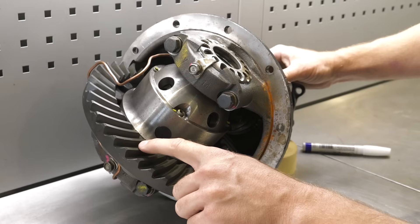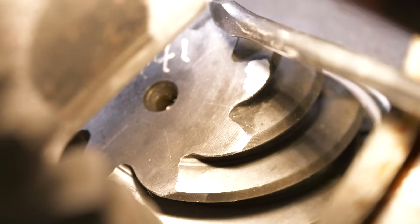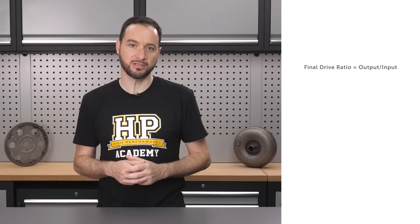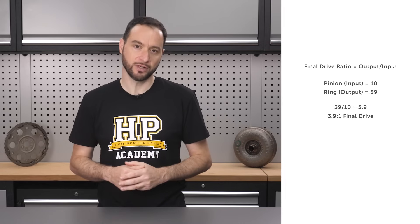Sometimes owners don't recall which final drive they have, or whether it's been changed. In many cases a vehicle is purchased secondhand, and really the only way to be sure what's present is to check. The first option to confirm final drive involves having the cover off the differential to visually count the teeth on the ring and pinion gears. The ring gear generally looks like a ring or donut with teeth on it, and the pinion gear is typically a shaft with a conical section on the end with teeth on it. The pinion is the input gear and the ring is the output gear. To find the final drive ratio, we count the teeth on each and divide output teeth by input teeth. For example, if we have 10 pinion teeth and 39 ring teeth, we take 39 divided by 10, giving us a 3.9 final drive ratio.